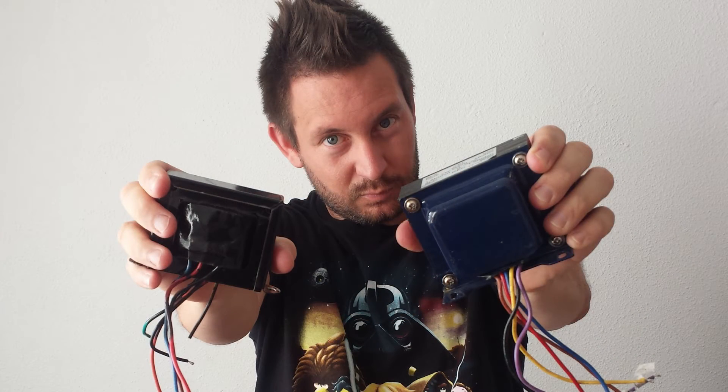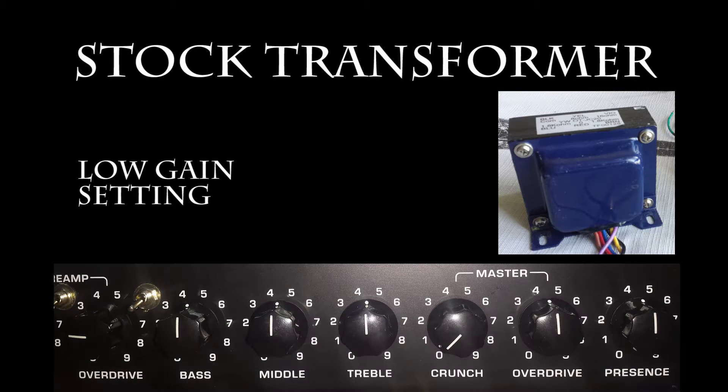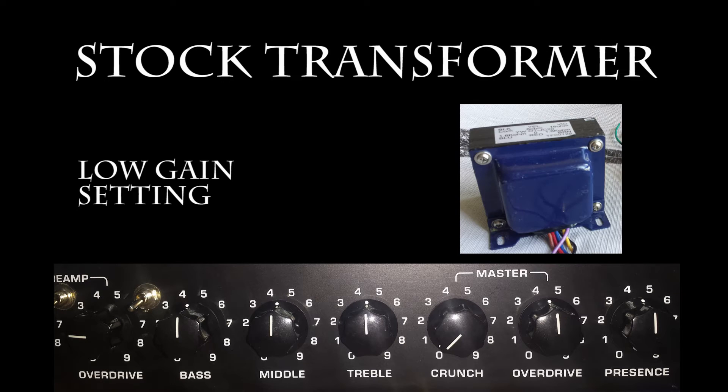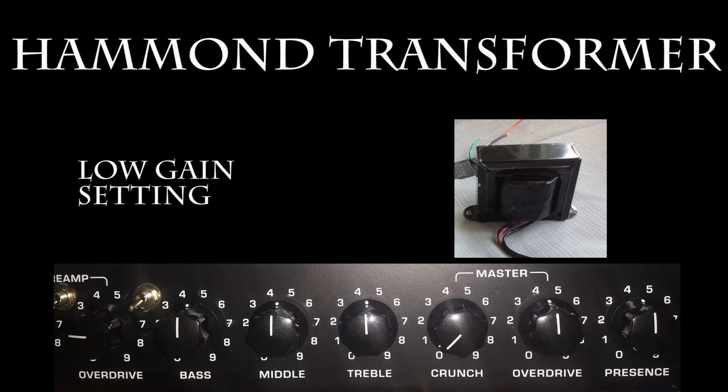In order to hear the differences between these two transformers, I recommend you to use high-quality speakers, headphones, or studio monitors. Now let's hear the Hammond.